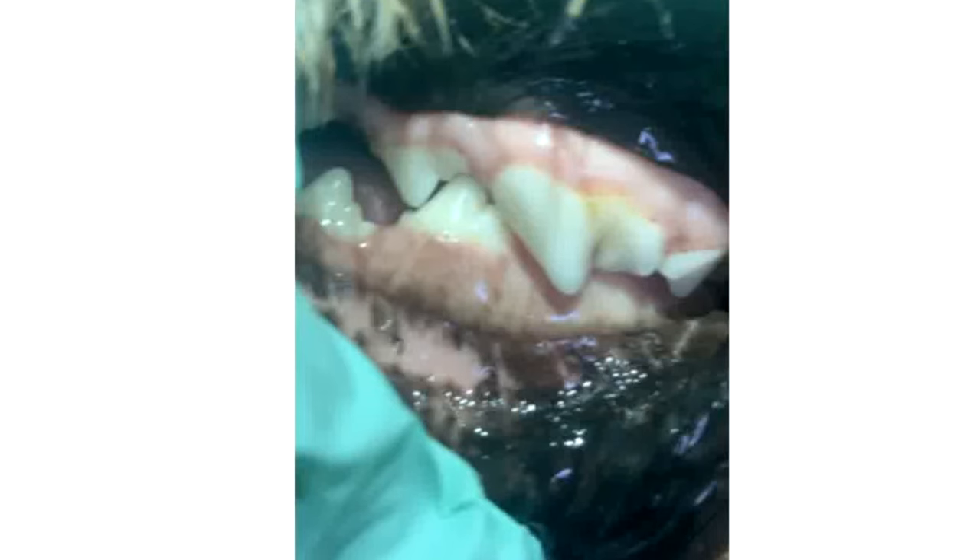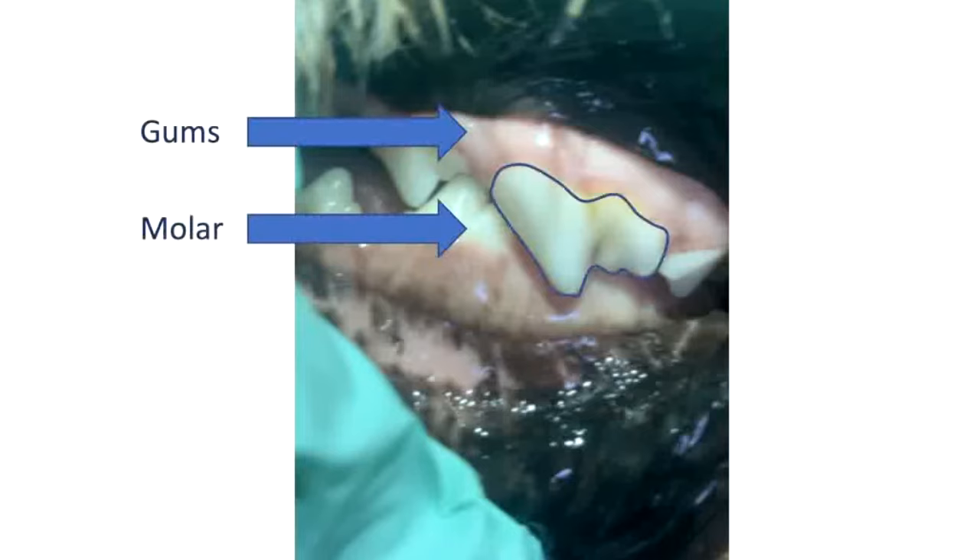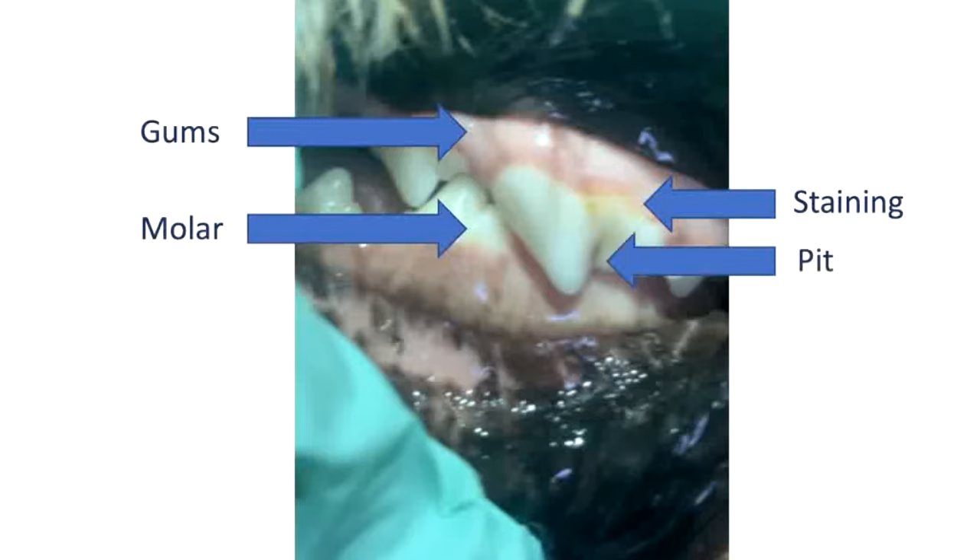Here's a picture of Teddy's teeth. In this view you can see his gums and his molar right here. Teddy also has some staining — this staining isn't going to come off with a toothbrush and will have to be removed when he has a professional cleaning at the vet's office. In here he has a deep pit in one of his molars, so I know anatomically food and plaque are going to get trapped there easily, and it's important to brush that away.